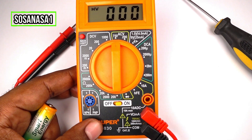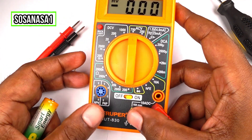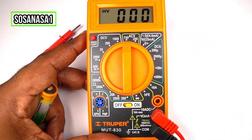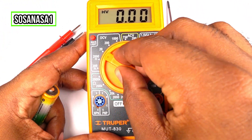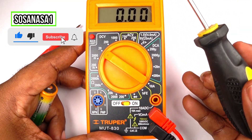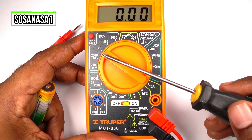Now the next step is to choose the mode to test or measure. In this case, for example, if I want to measure how many volts this battery has, I must choose here — for example, 20 volts. This is the voltage limit. It means in this mode, at this point, it measures voltage from 0 to 20 volts.